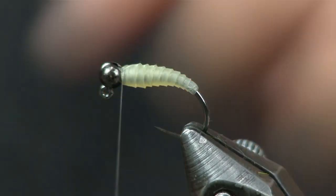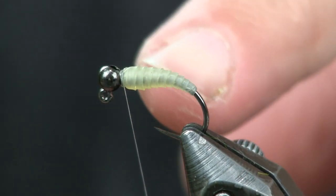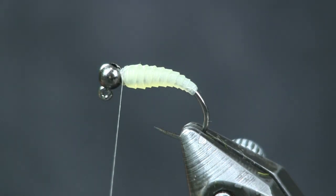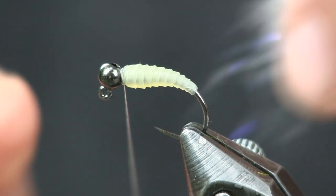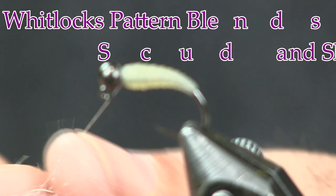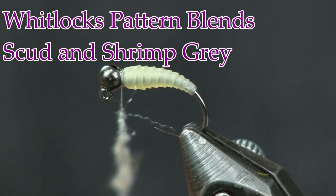Then we're going to add the dubbing. You can see the white thread underneath showing through — it even looks a little transparent, you can actually see the wire, it looks like the guts of the fly. I like that a lot, using that nano silk for that reason. Next I'm going to use some Scud and Shrimp Grey from Whitlock Pattern Blends — it does not take much at all, just two or three wraps on this collar, and that's all I want.